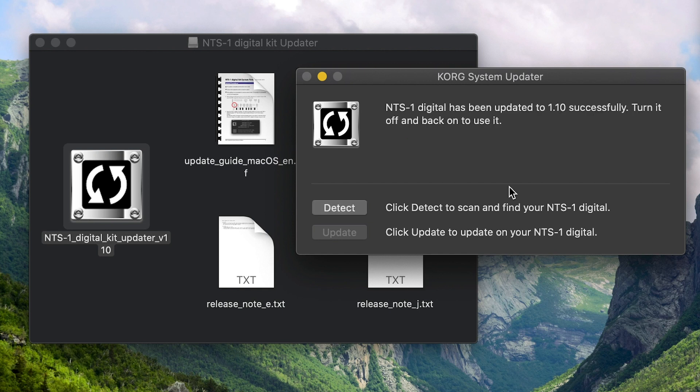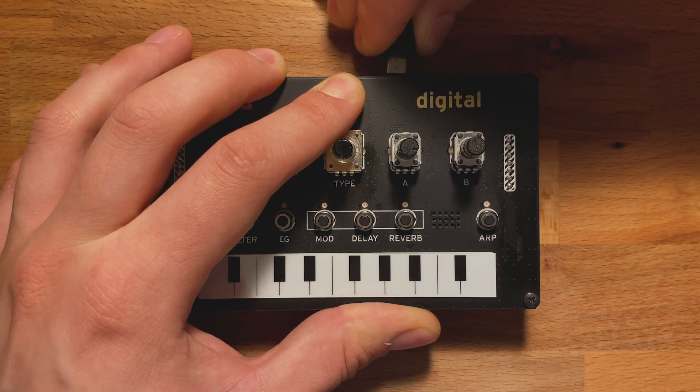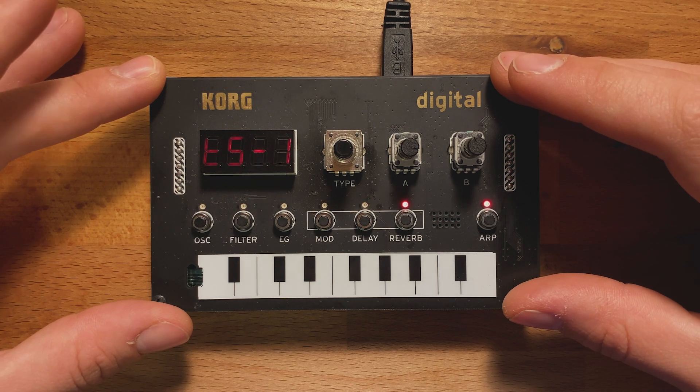When the updater is finished, it'll let you know to turn your NTS-1 off and on again to use it. So let's remove that USB cable and insert it again without holding the oscillator button. The NTS-1 will start up normally.